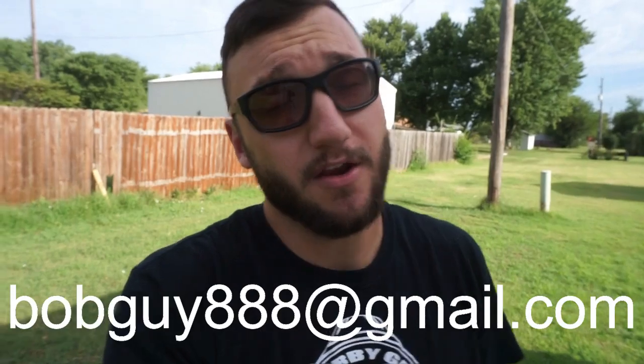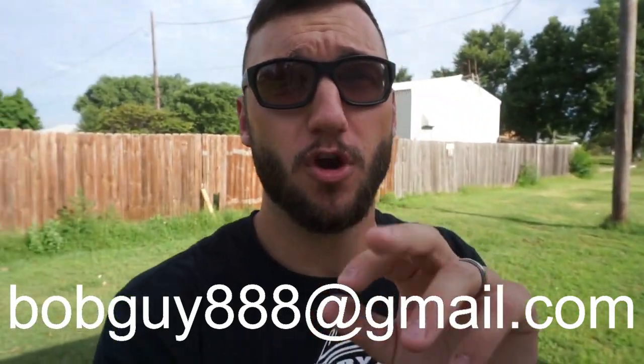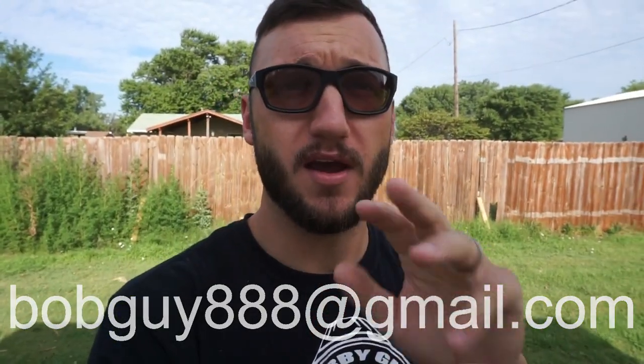For everybody that saw the last video, I asked you guys to send me a five-second intro clip. I only got a couple — one was: 'Hi, my name is Troy, I'm from Canada, and you're watching Bobby Guy Films.' So if you guys want to do that, throw your name and where you're from, make it five seconds, and email me. I'd greatly appreciate it.